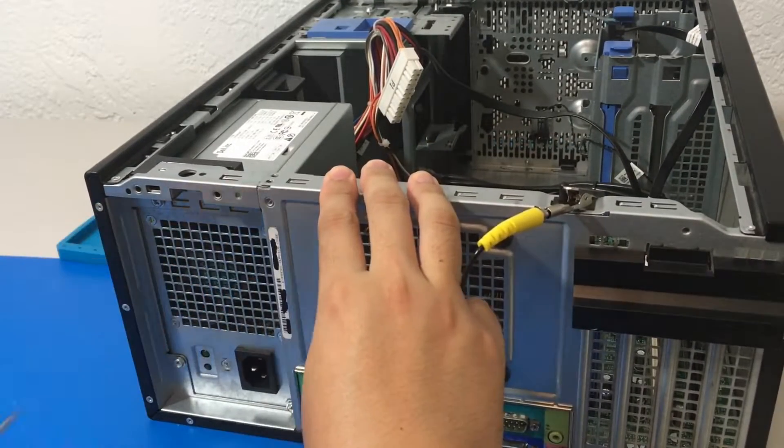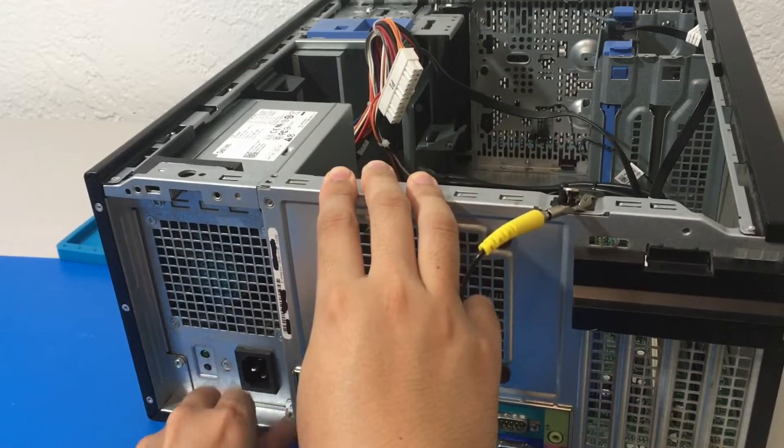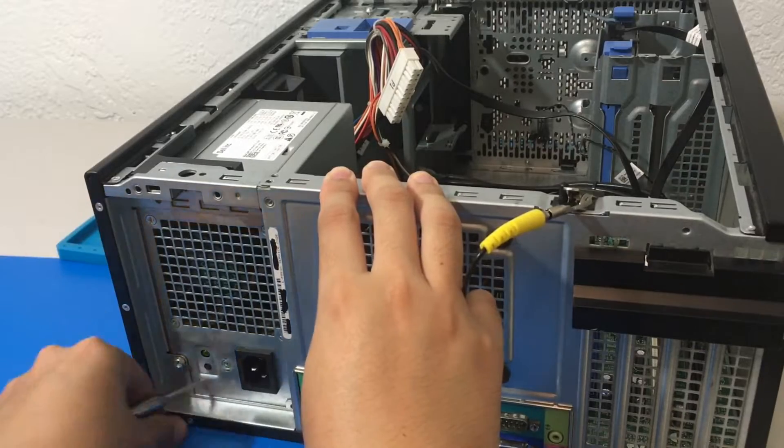Now I am unscrewing the 4 screws for our power supply using a PH1 screwdriver like I said earlier. A PH2 screwdriver should also do the trick.